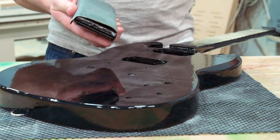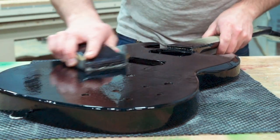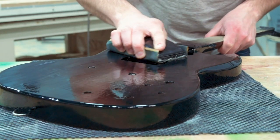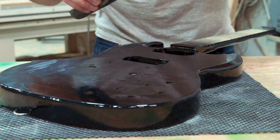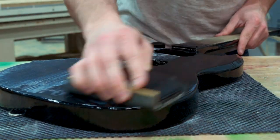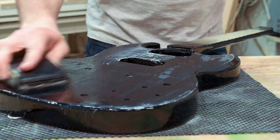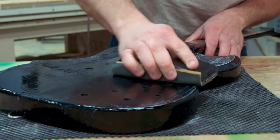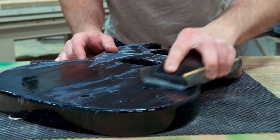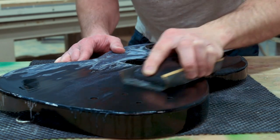Let's get this finish leveled out. Figured woods take more work to seal and level because they're porous — they absorb more finish and tend to end up a little textured with low spots in the grain. That means more clear coat buildup is needed to allow the extra sanding without burning through. Finish also builds up heavier around pickups and thinner on corners and edges, so be careful in those areas.